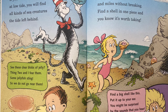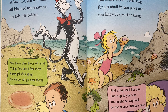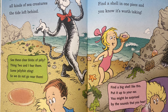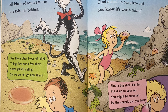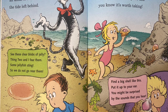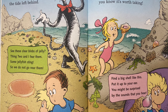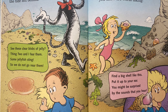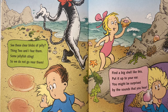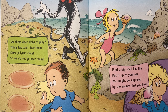See these clear blobs of jelly? Some jellyfish sting, so we do not go near them. Some shells travel miles and miles without breaking. Find a shell in one place and you know it's worth taking. Find a big shell like this. Put it up to your ear. You might be surprised by the sounds that you hear.